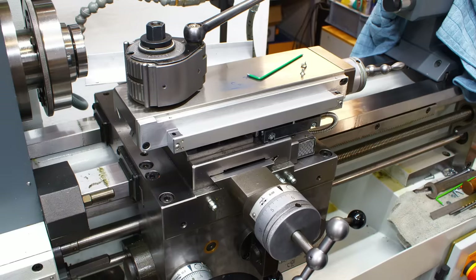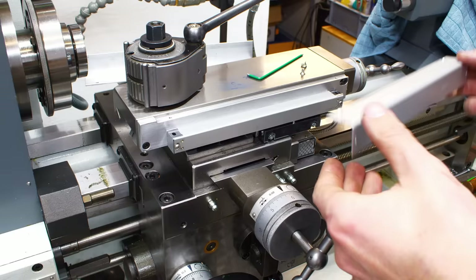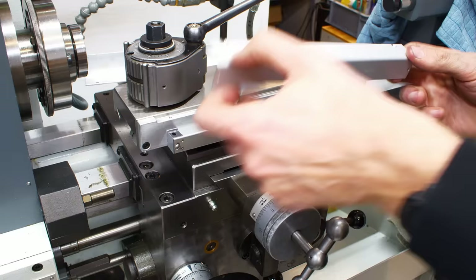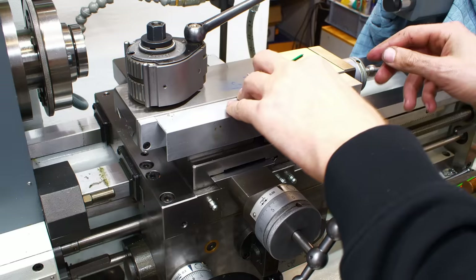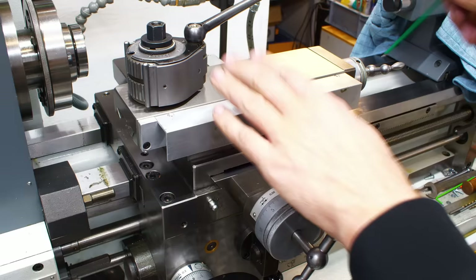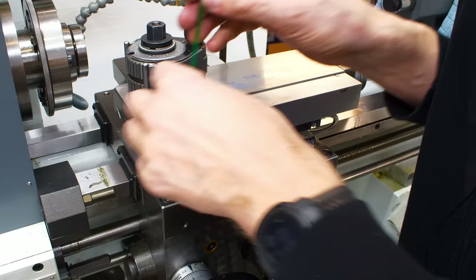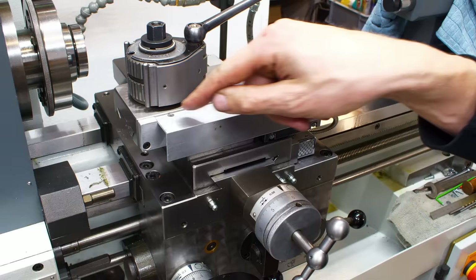Mounting it reversed is not a problem for the DRO because you can change the counting direction of the readout. Since I had to use button-head screws, I can't use the original cover over them anymore, so I used a piece of aluminum angle extrusion that with a little bit of milling fits very nicely over the linear scale, giving good protection. It bolts in two places, and I'll machine some filler pieces on both ends for stiffness so it doesn't all hang from the two screws.